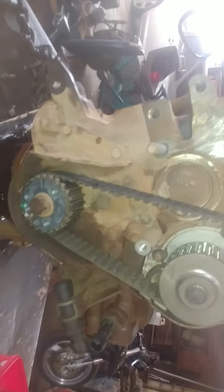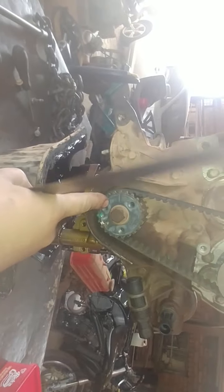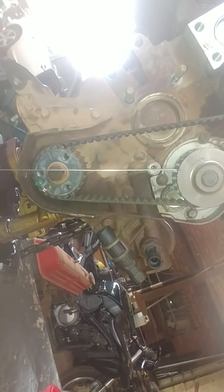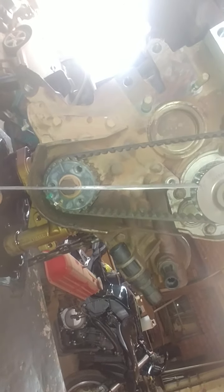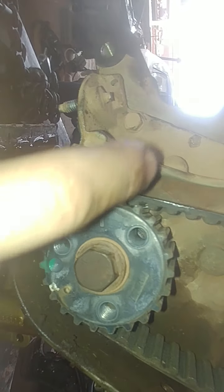Now in terms of the marks, there's some special tool you're supposed to put on and do all kinds of things, and then the timing magically reappears. But all you need is a ruler — align the center of the sprocket with the center of that hole there, and you'll be able to see that the marks are exactly dead center, as you can see there.